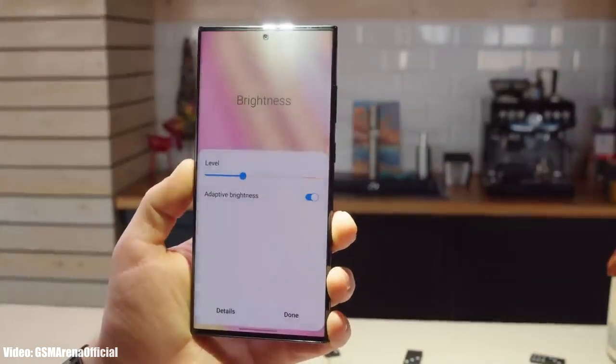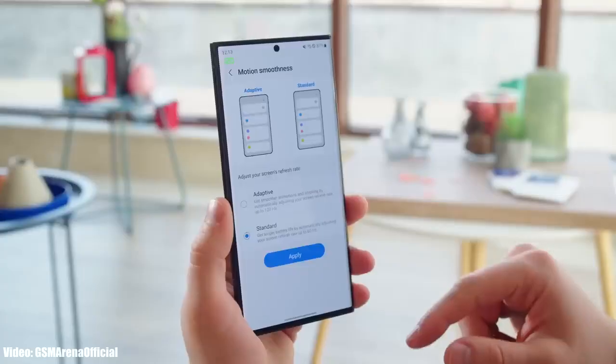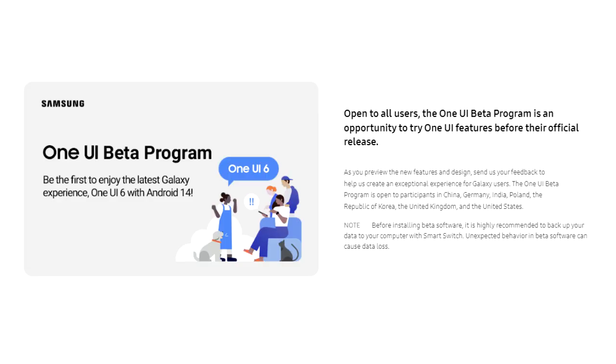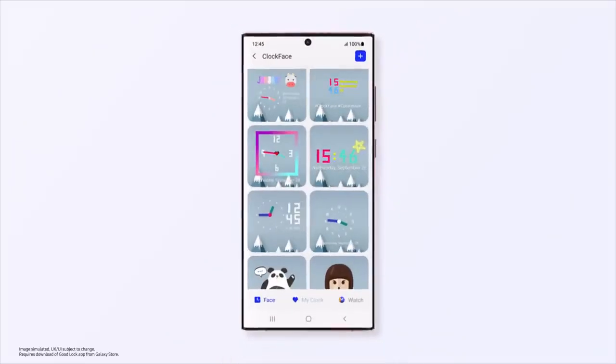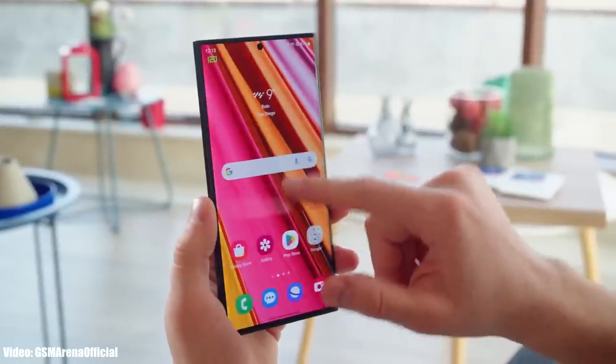Since the beta version of One UI 6 is now out, it means we will soon get to see the official stable One UI 6 based on Android 14. If you want to experience One UI 6 before the official release, you can join the beta program through Samsung's Members app, but I suggest waiting until the official release since most beta updates are not stable. The official One UI 6 update will be out in September, and that's when we will see all the new features.